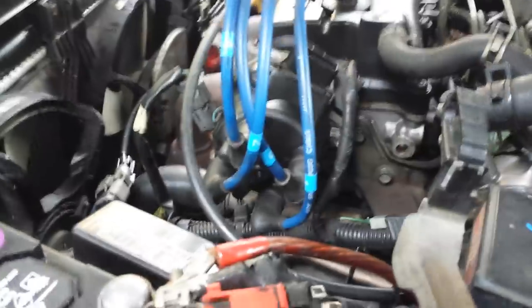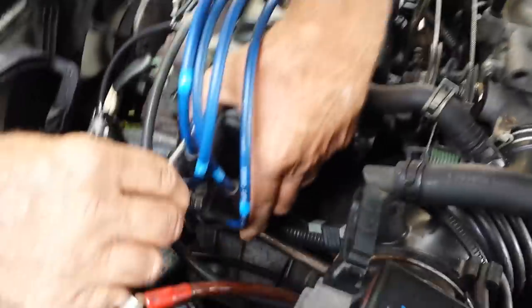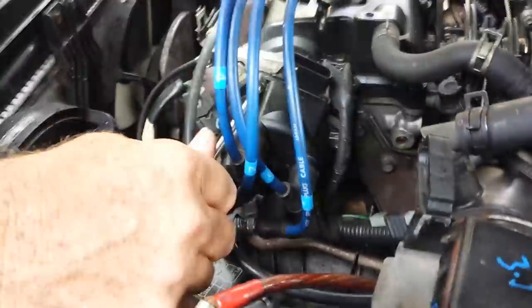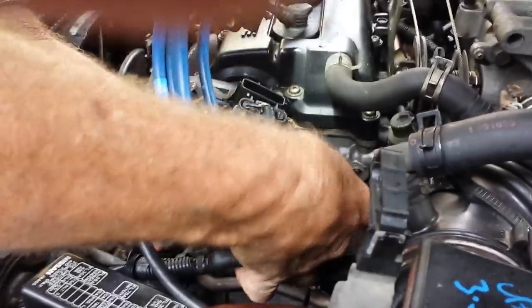A good thing to remember: there is a connector that goes right here on this piece — you're going to want to pull that off before doing anything, and also disconnect the negative terminal of the battery, just in case of any shorting. But yeah, that was the issue this time as well.